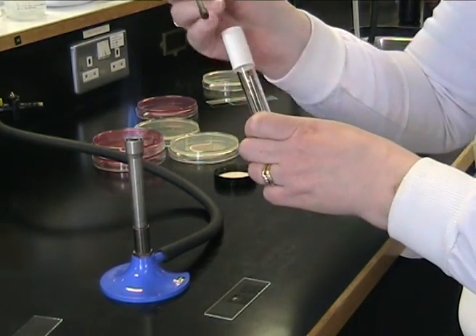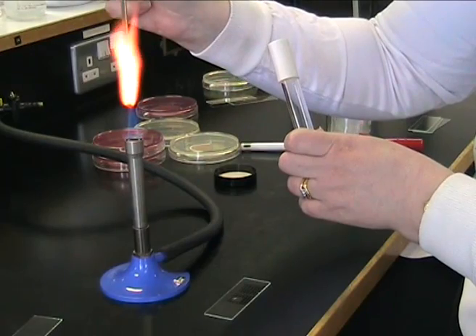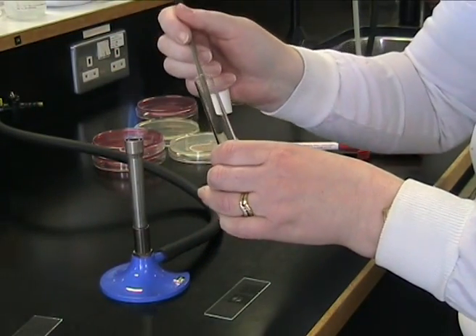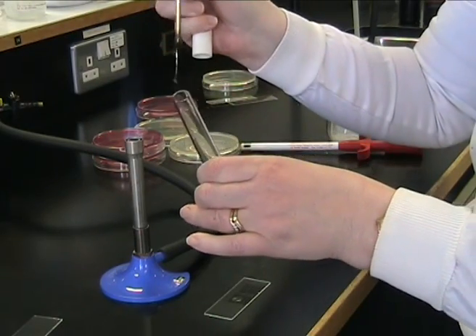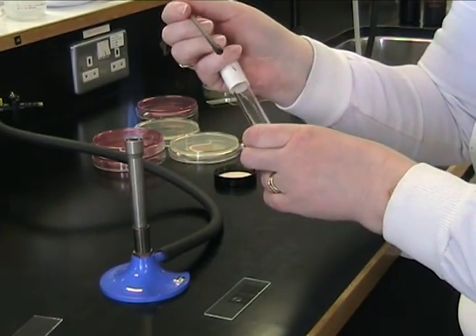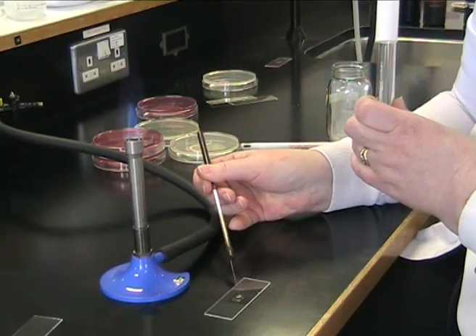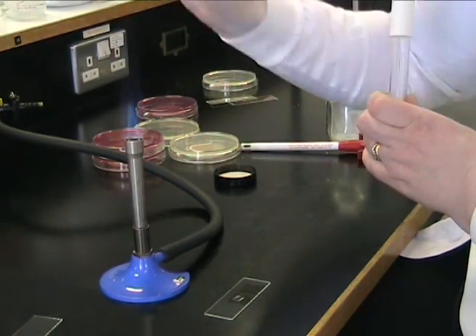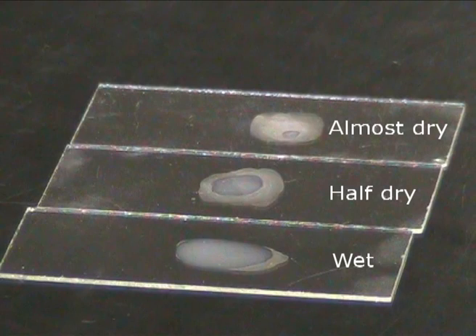Repeat this process: flame your loop, flame the neck of the test tube, take your loop full of broth, flame the neck, put your drop onto the slide, and finish by flaming your loop. Allow your slide to dry naturally in the air.